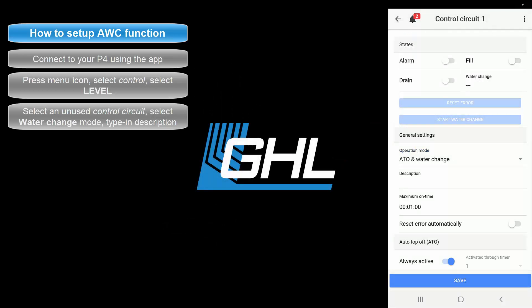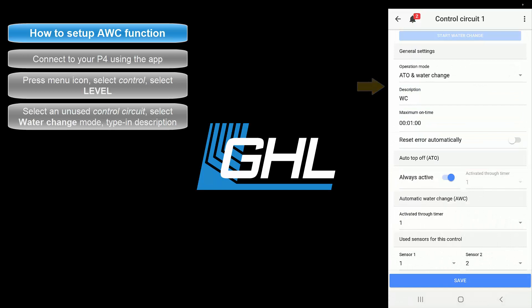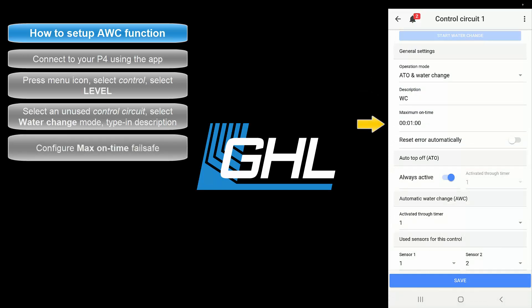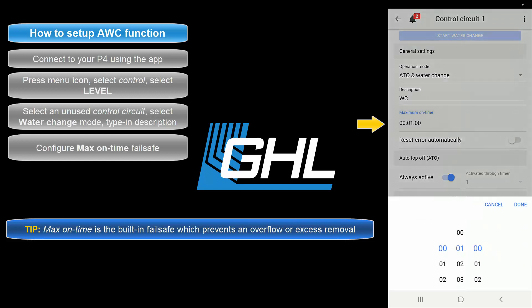Once that's done, type in a description for this task. The next step will be to set the desired maximum on time. This max on time feature is the fail safe for this function. If for any reason the assigned sensors do not respond within the allowed time, the fail safe will automatically shut down the function to prevent either an overflow or too much water being removed. For example, by setting this feature to 5 minutes, you allow the water change task to run for up to 5 minutes.